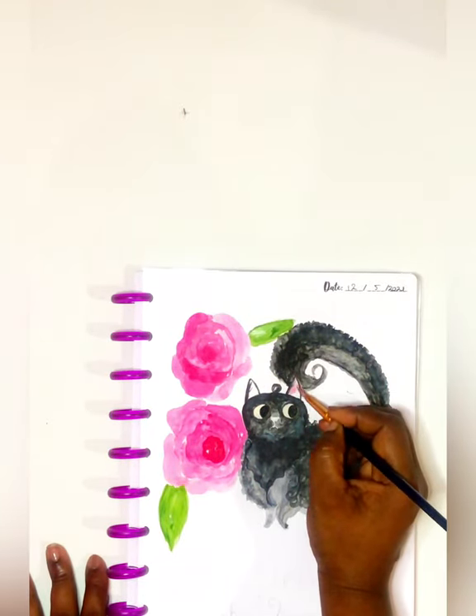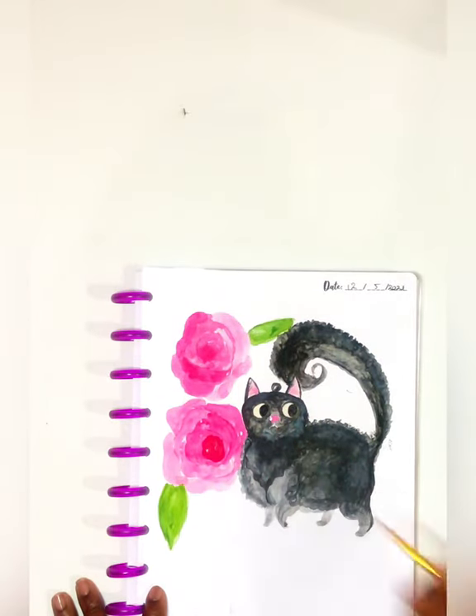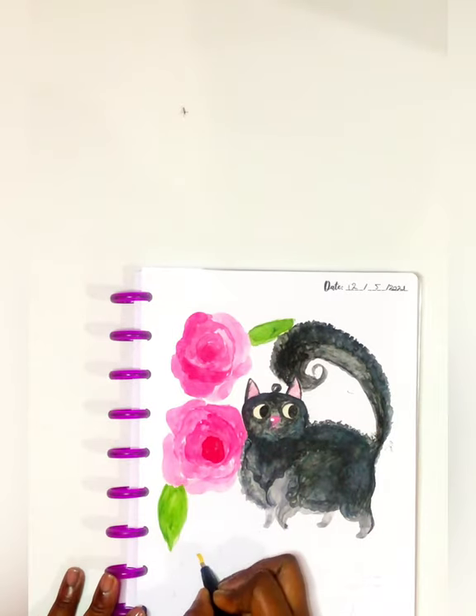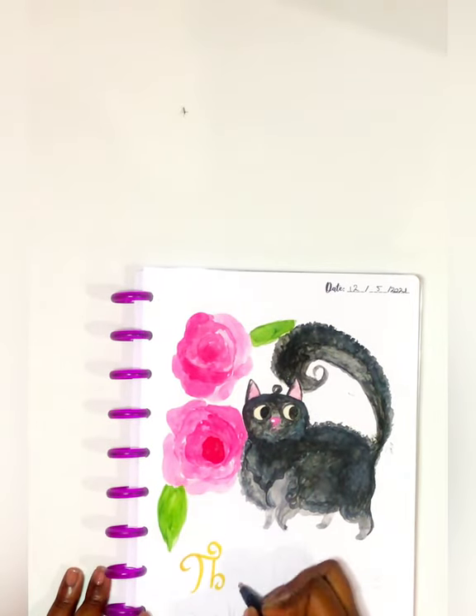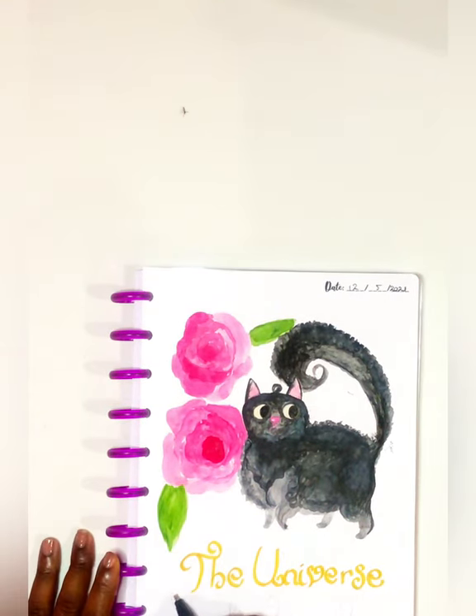I am very heavy-handed — that's the next thing to note, especially when it comes to pens and markers. The fact that I could press hard on these pages and the back has no bleed-through is awesome. You'll just see that little indentation on the paper from pressing really hard, but other than that, it's awesome.